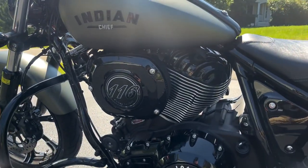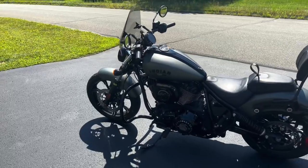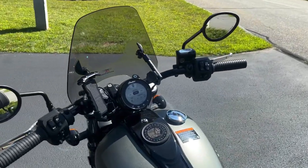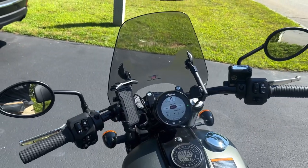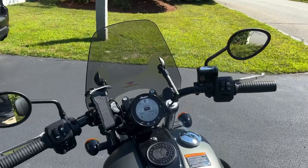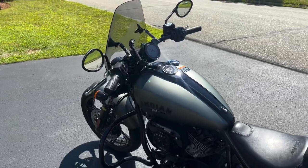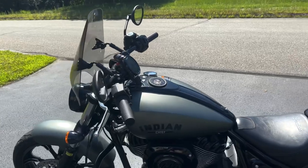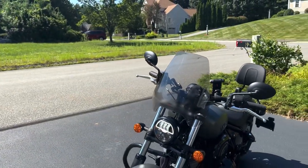This bike has a 1890cc engine with about 79 horsepower and about 120 Newton meters of torque. It's pretty heavy — I just rode it — it's about 300 kgs or so. It has LED lights and LED indicators.